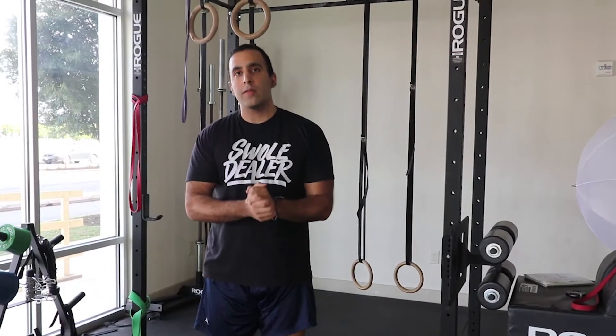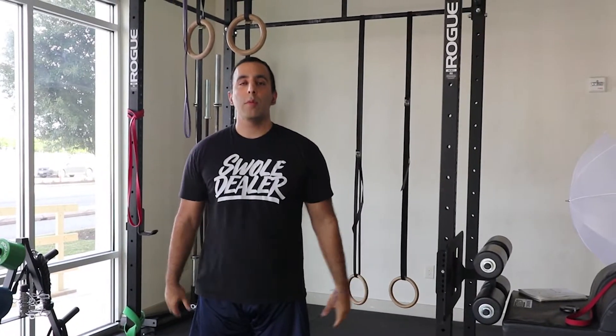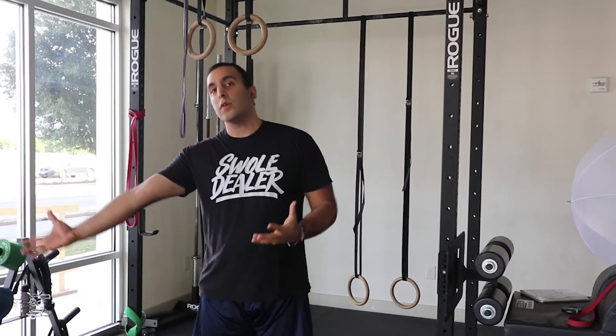What's up guys, Sumair here at Train Life Fit, and we're going to talk to you guys a bit about what mobility is versus flexibility. They're two very, very different things, and most people think they're the same — that it just means you're flexible, you're stretching. But let's start with flexibility.